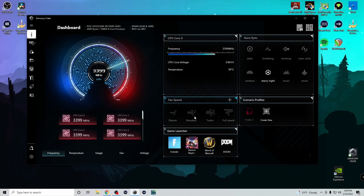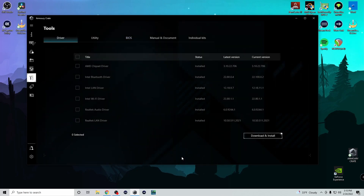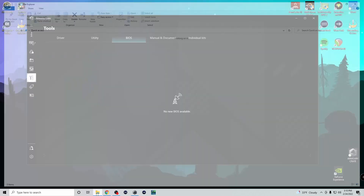So this is Armory Crate. This is how you control 90% of everything in ASUS. This currently is the dashboard. You can see the motherboard I'm using, the CPU, how much RAM and what speed, and the BIOS version. I haven't updated the BIOS yet. When I go to the tools and then BIOS, it says there's no new BIOS available, which I know isn't right because I downloaded a BIOS version.